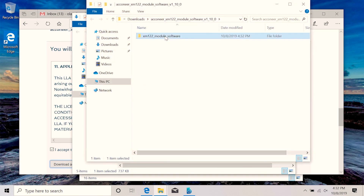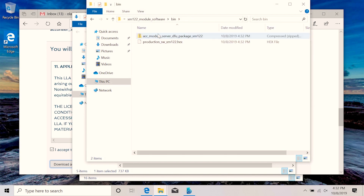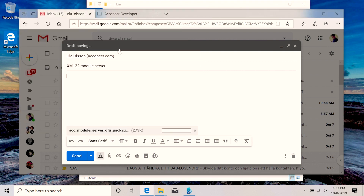That zip file needs to be sent to your phone, either via mass storage, MTP, or via email. I'll choose email.